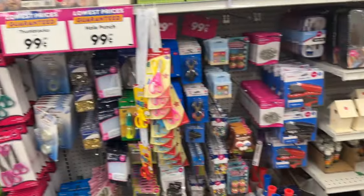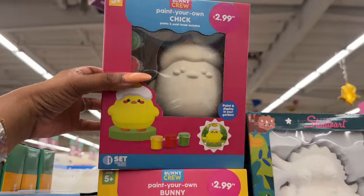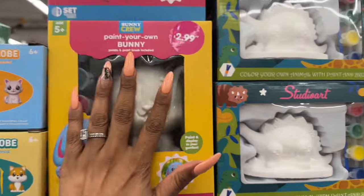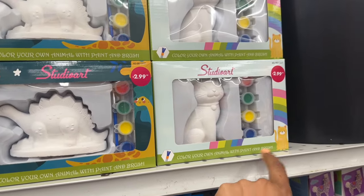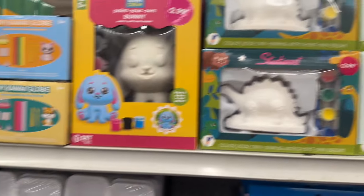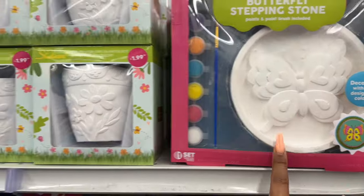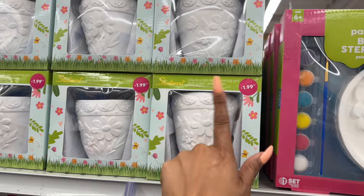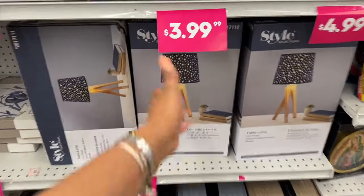Over in the stationery section, this is so cute — 'Paint Your Own Chick' and 'Paint Your Own Bunny' for $2.99! And 'Color Your Own Animal with Paint and Brush' for $2.99 — they have a dinosaur, a mushroom, a butterfly, and bees. Also a 'Color Your Own Planter Pot with Paint and Brush' for $1.99 — not bad at all.